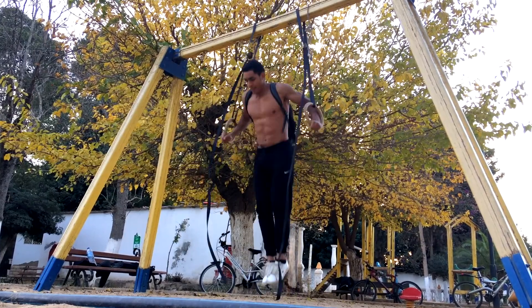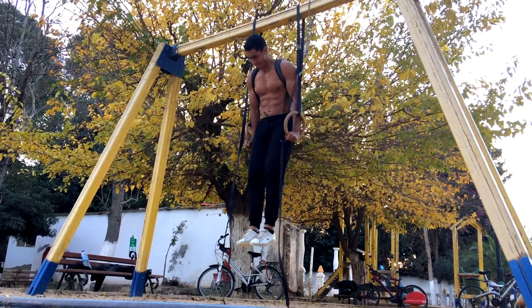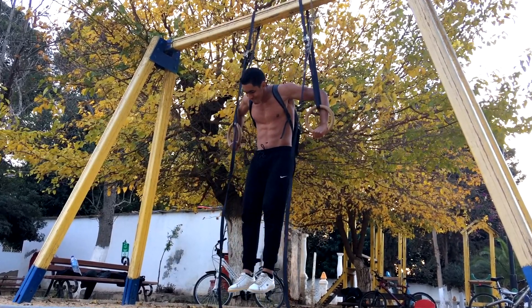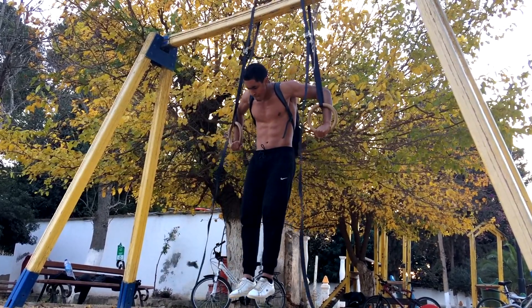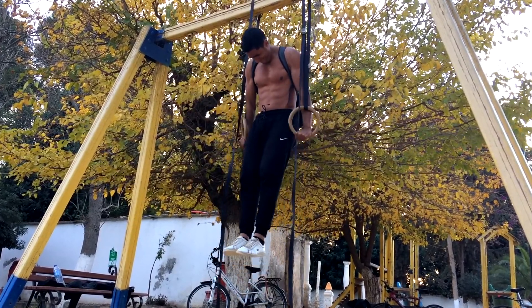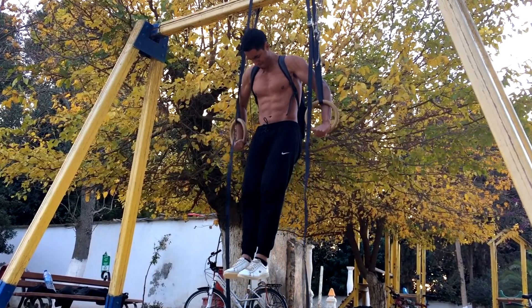After I was done with my handstand push-up fails I decided to do some weighted Bulgarian dips. I actually ended up hitting a PR on my first set that I forgot to film. I did 9 reps with my weighted backpack filled with stones that weigh approximately 20 kgs, which felt absolutely fantastic. Because 3-4 months ago I was only able to do 10 reps bodyweight only with the Bulgarian dips, and now I'm able to do 9 reps with an extra 20 kgs. So improvement is definitely being made.